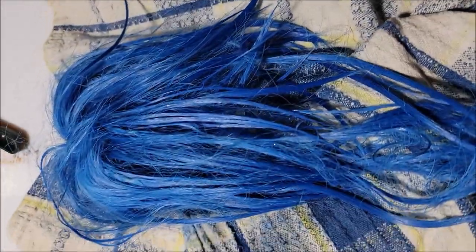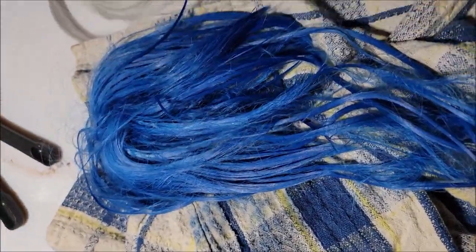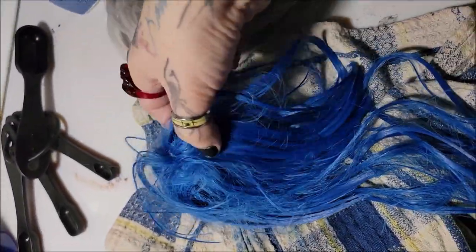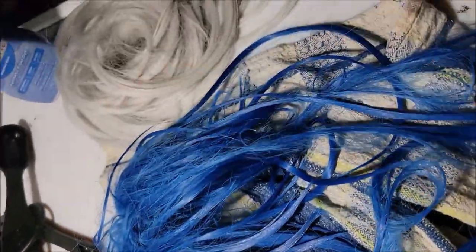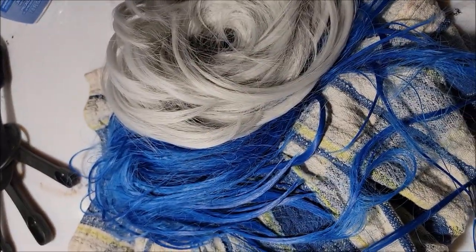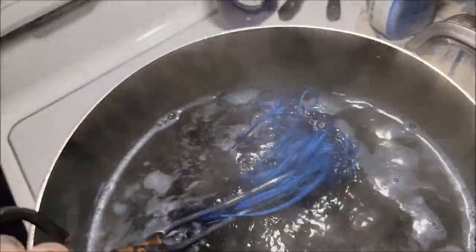I want to rinse it off with water and check to make sure I didn't damage the elastic in the middle or any of the hair. It's still together — the hair just needs to be brushed. It's wet but this is the end result. I think I want it a little bit darker, so I'm going to add some more dye and dip it again. Another three capfuls of dye were added.